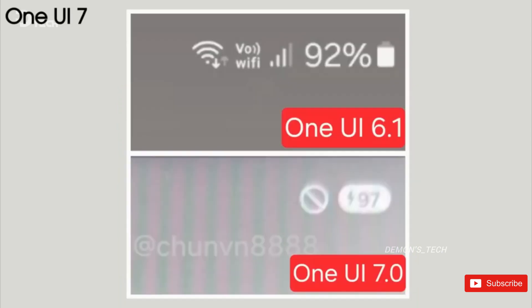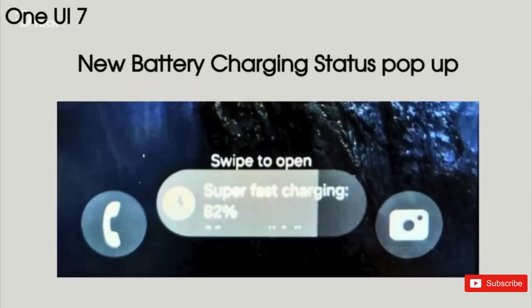While the status bar didn't see any major changes, the battery indicator did get the rounded treatment like the rest of the One UI 7 interface. It has a pill-shaped design, with the battery percentage showing up inside.